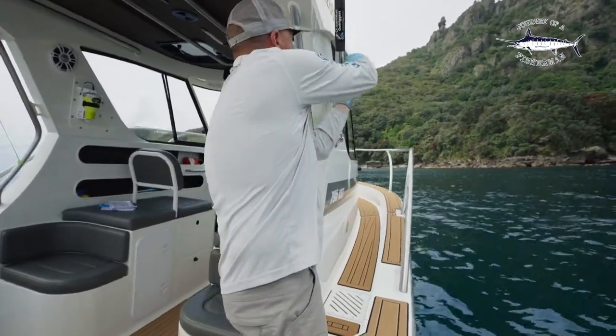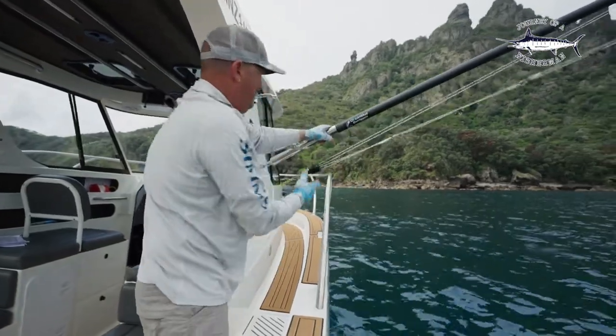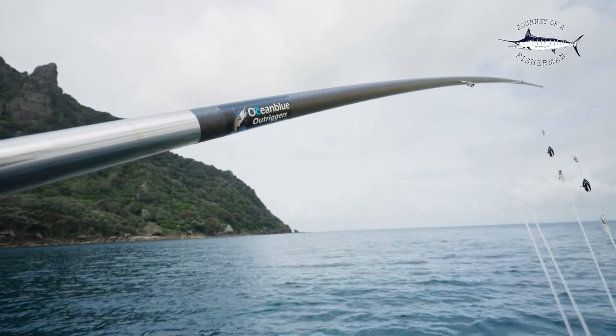We'll put them down and you'll see here how quick and easy it is to put your riggers out. There we go, she's all done - just pull down here, put the tension on and our riggers are ready to go and set in place.